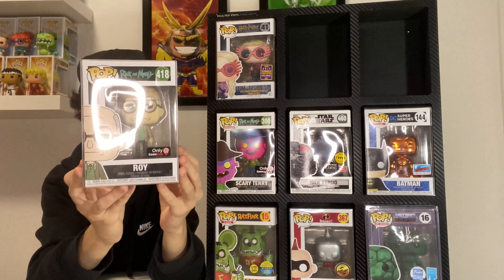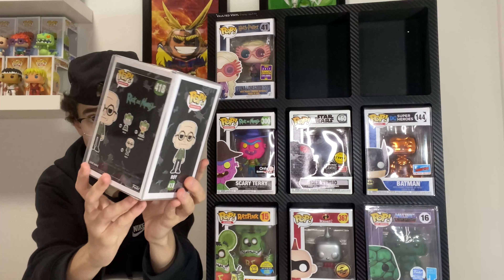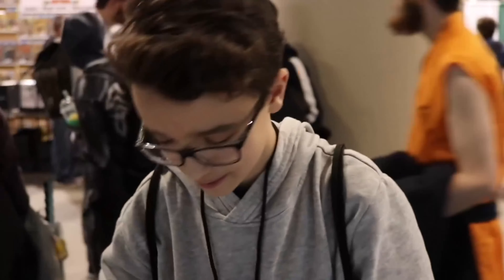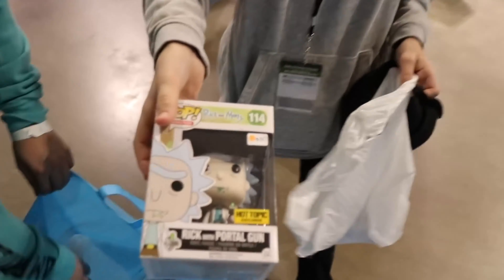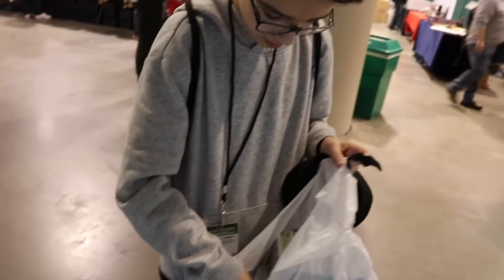Next up is one I didn't know was worth this much — the Scary Teary neon GameStop exclusive. It came in a box from GameStop alongside a Pop Tee, two or three years ago. This pop is currently valued at $83 Canadian, which just blows my mind. I wouldn't expect this pop to be worth that much.